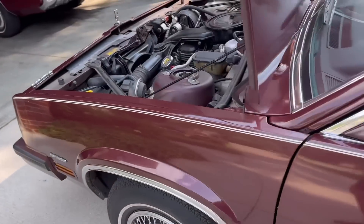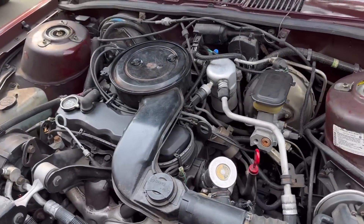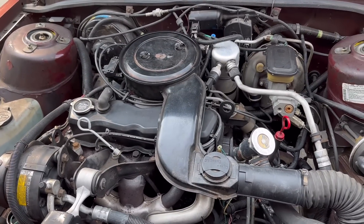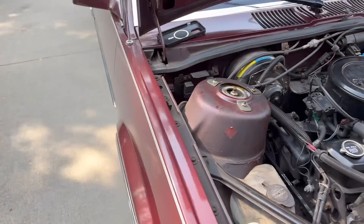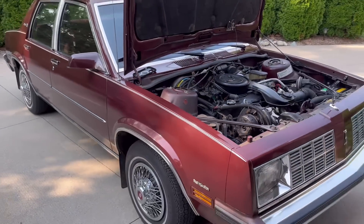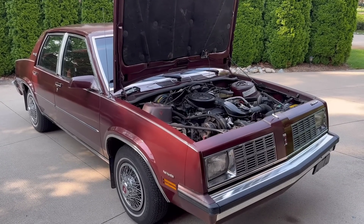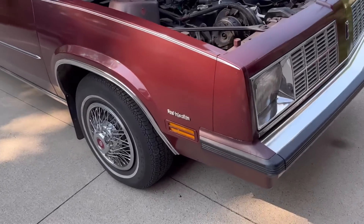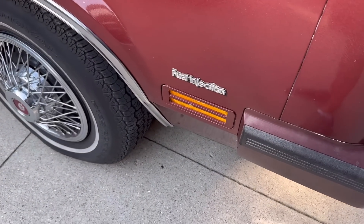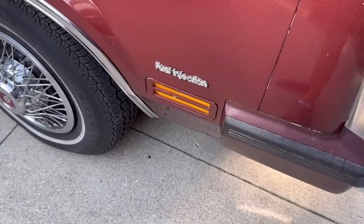Well, there you have it. What are your favorite repairs on these classic cars that are challenging but shouldn't be? Put a comment in the comment section and let me know. And until then, you can admire this '84 Olds Omega with fuel injection — you didn't get that badge if you had the 2.8-liter V6, because it was not fuel injected.